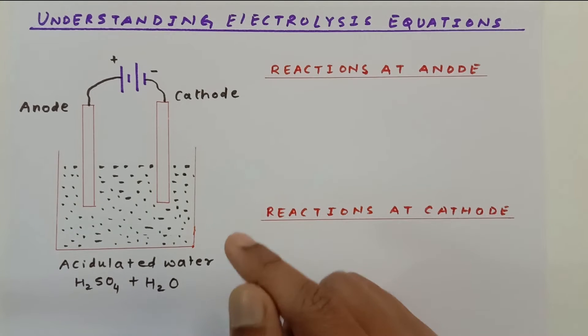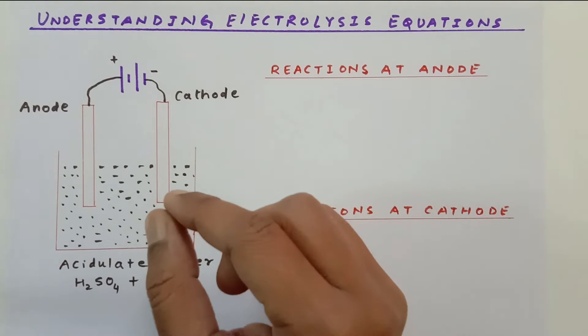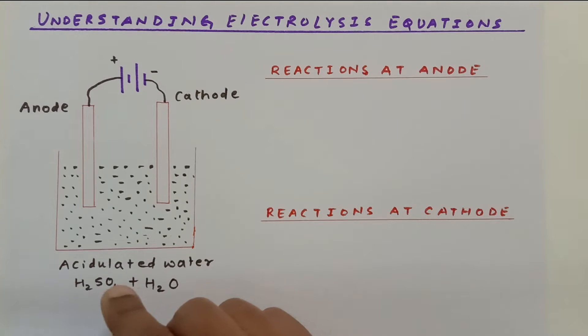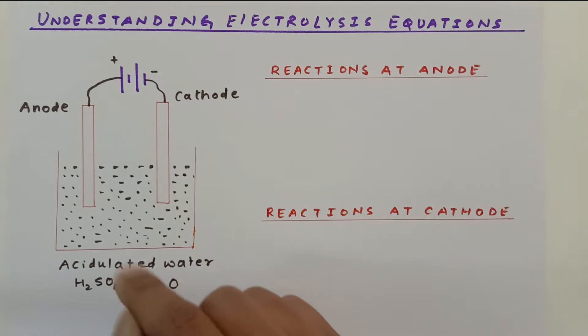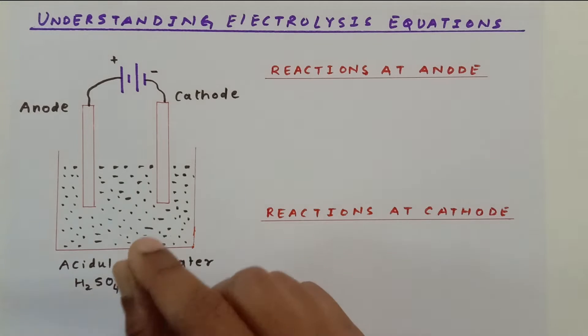Instead of salt you can also use dilute acids, such as sulfuric acid. When you add any ionic compound — salts or acids — they break down into their respective ions. Water weakens the ionic bond between the ions and they separate out. Now there are free ions inside the water, so water becomes a good conductor.